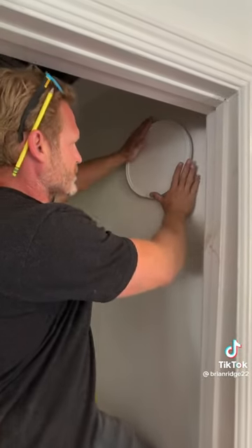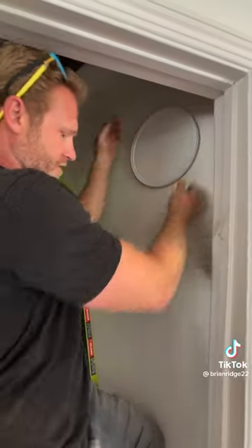I got the Bestlite fixture wired, and then you just kind of tuck the wires in here, push it onto the bracket, turn it, and it locks into place — just like that.